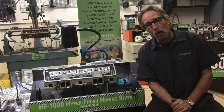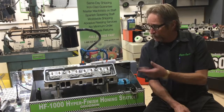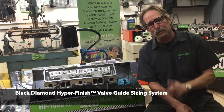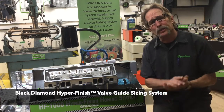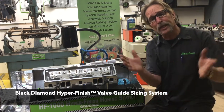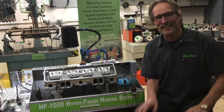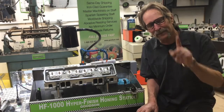Hi, Dave Monahan here, back with you once more. This time we're going to talk about our diamond hyperfinish valve guide sizing system — or Black Diamond Series, I should call it now, because I've changed it. I know you're all going to get in line to have a shot at me, but that's okay — I've changed it for the better.